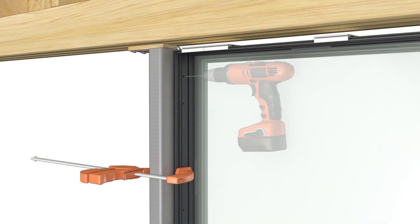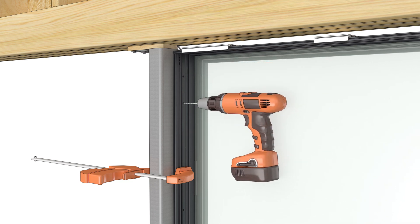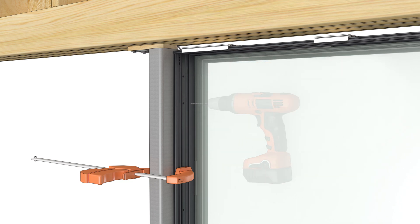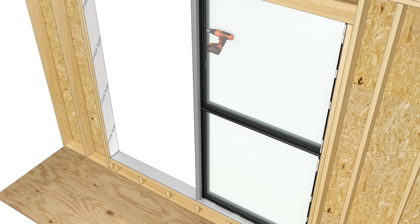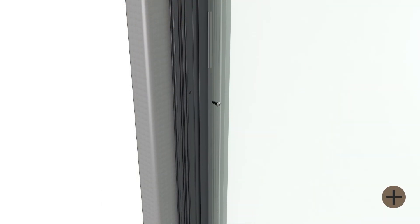Using the pre-drilled holes in the frame as a guide, drill through the steel with a number 23 drill bit. Fasten the frame to the steel using the number 8 by 1-1/2 inch trilobular screws.